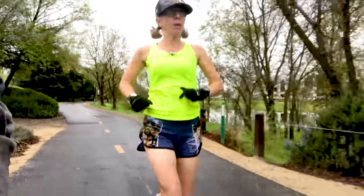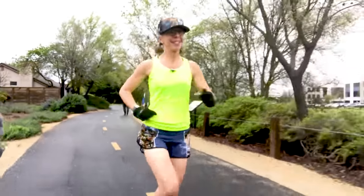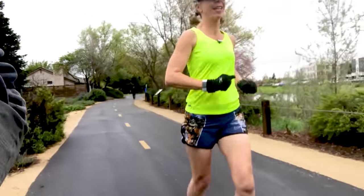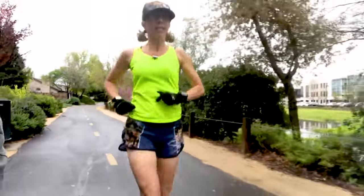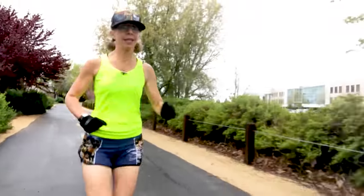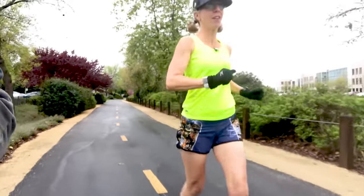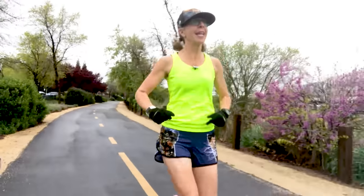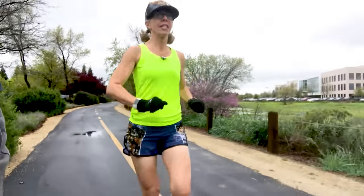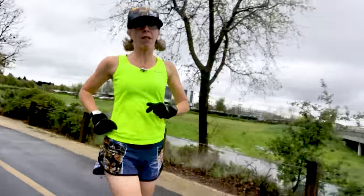I knew darn well that last week's race and this week's coming race weren't going to be my top speed by any stretch, but they were definitely going to be closer to 50K speed than 5K speed. And that's the great thing about racing different distances at different times — you can get a feel for what your body is capable of doing, and you can just enjoy yourself sometimes.